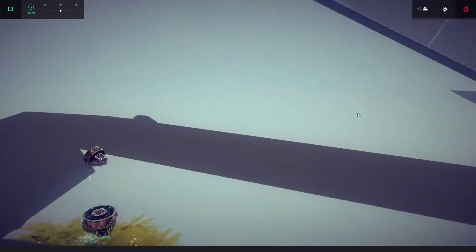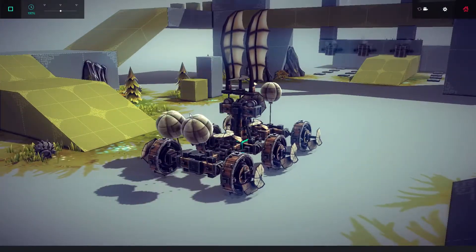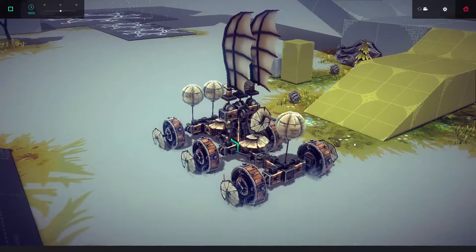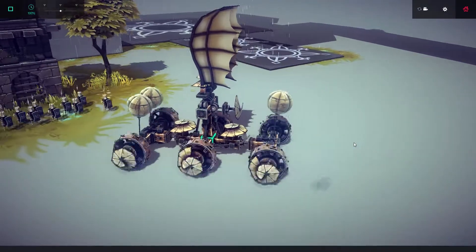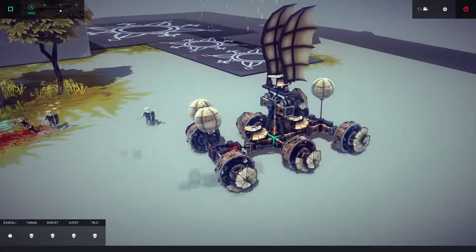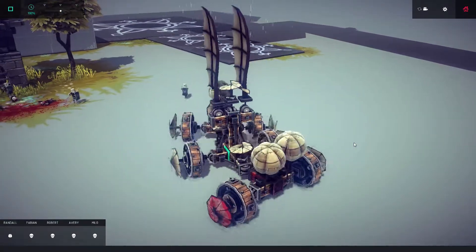Our next creation on the vehicle list — the something-whatchamacallit flying plane vehicle drive car thing, or just Transformer 2 if I'm going by my file names. As you can see, it's a regular old vehicle that kills peasants easily, with glorious 120 frames per second gaming.